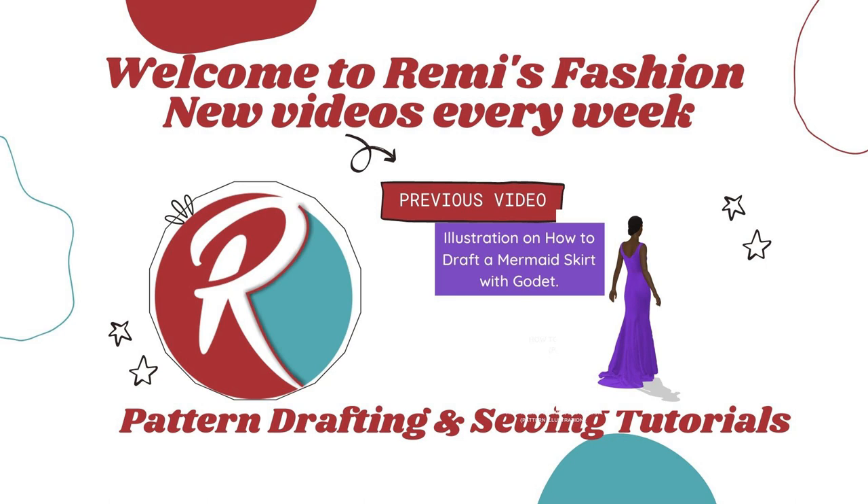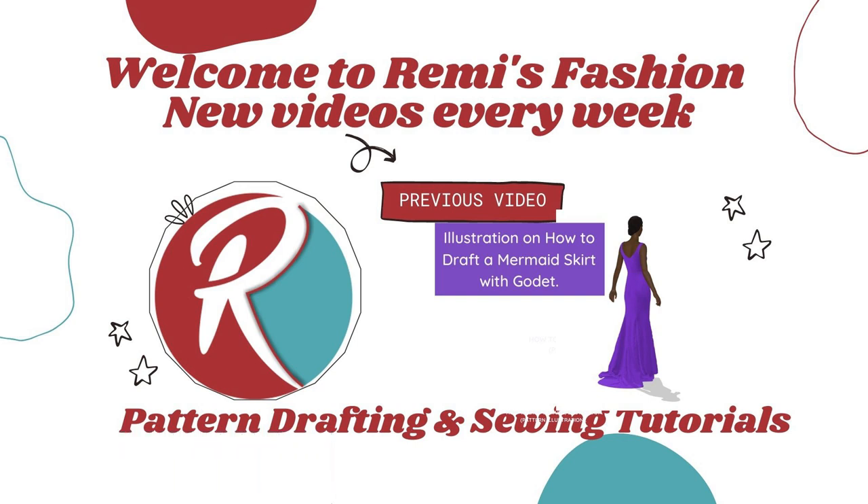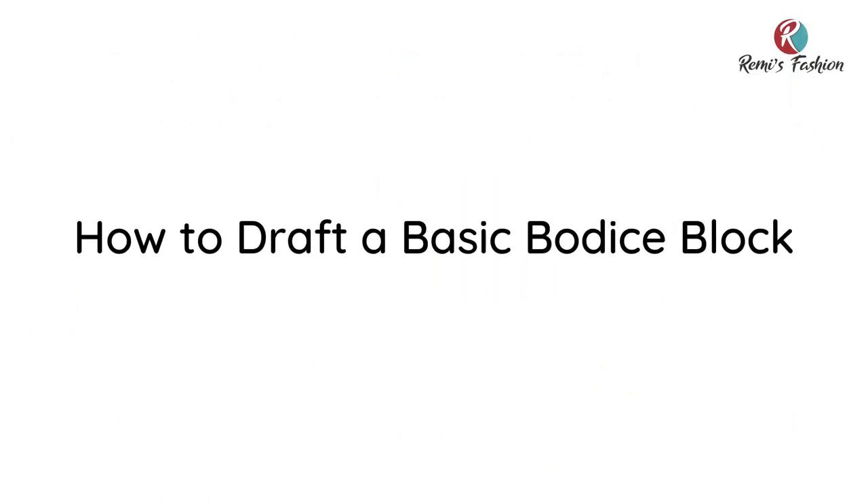Hello beautiful people, welcome to Remy's Fashion. My name is Remy Porheid. On this channel, we upload pattern drafting and sewing tutorials every week. In this tutorial, I'm going to show you how to draft a basic bodice block, which is the foundation of all types of garments, either by manipulating the dart or through the slash and spread method. So let's get started.